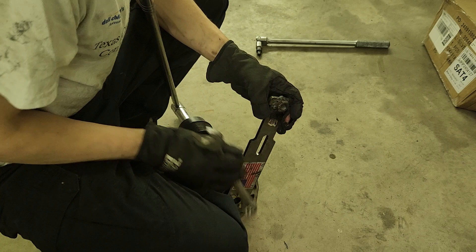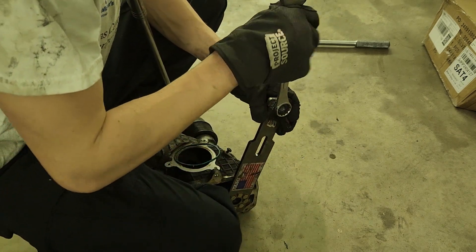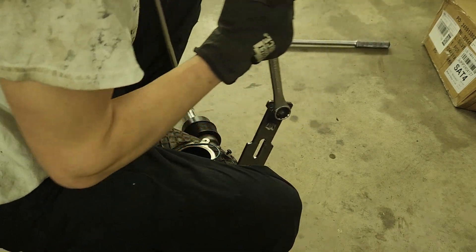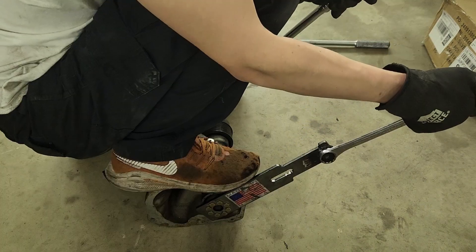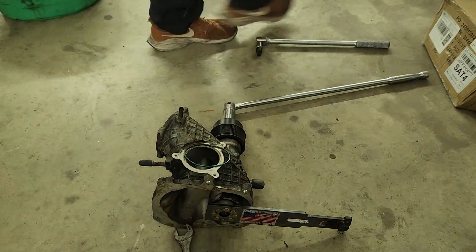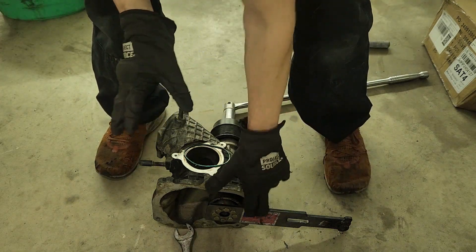I welded a nut onto the Metco tool so that I can put a 7/8 wrench on it. I don't know why they didn't do this, but I did, so hopefully it pays off. That was way easier after welding the nut on.